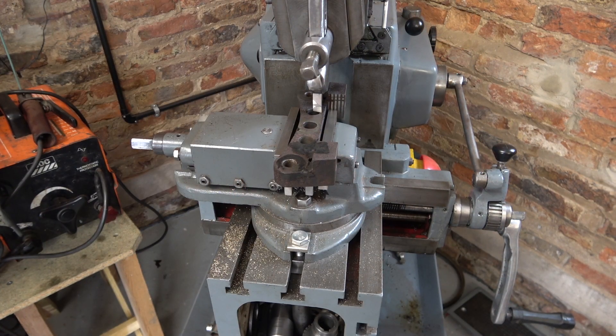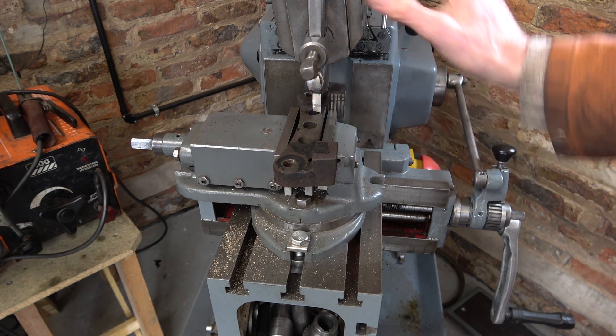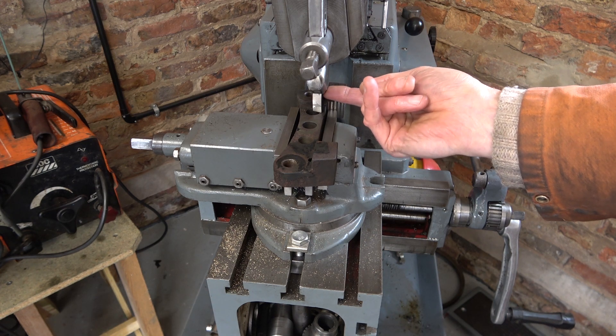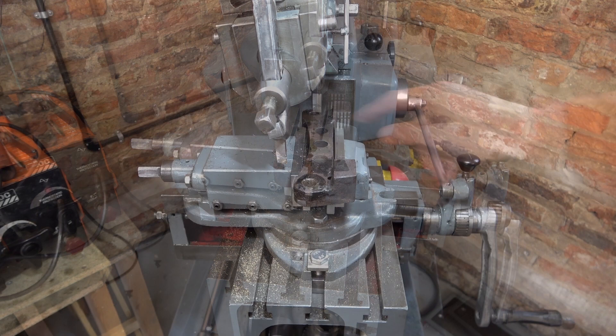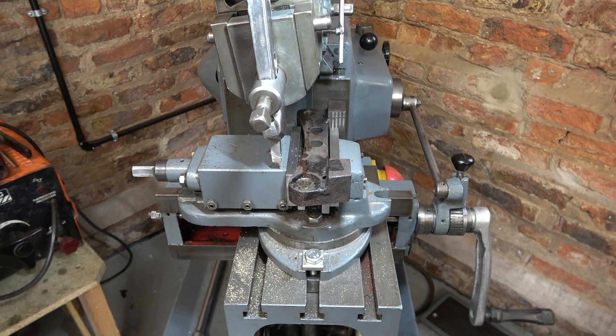I'm going to set the tool a bit lower in its holder because by the time this has all moved down by five millimeters, the bottom side of the tool holder could catch one of these bosses. After a bit of checking and missing, I've touched off. So I'm now putting on a half millimeter cut and we'll see how it goes.